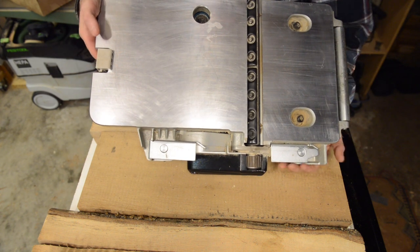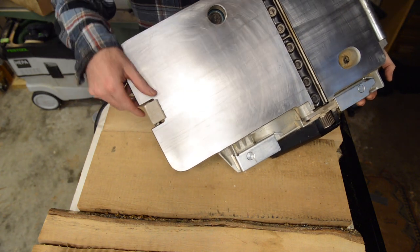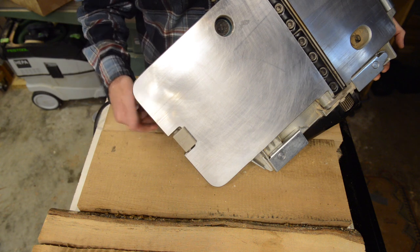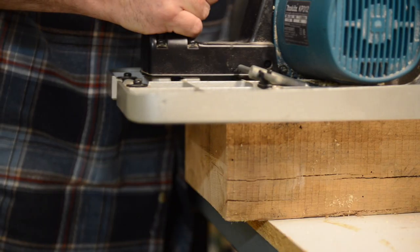One little thing that I thought was going to be gimmicky — I didn't really have a lot of faith in it — is this little foot. What it's designed to do is: when you start your pass at the end of the timber, it's designed to flip up and stay out of the way.